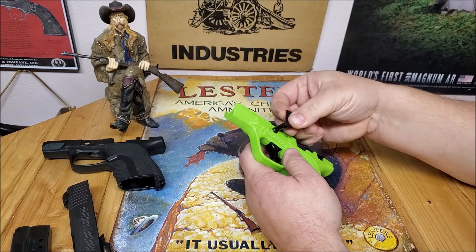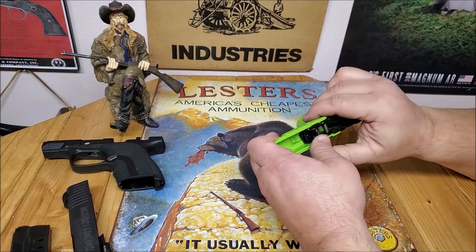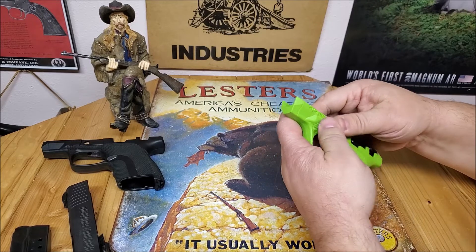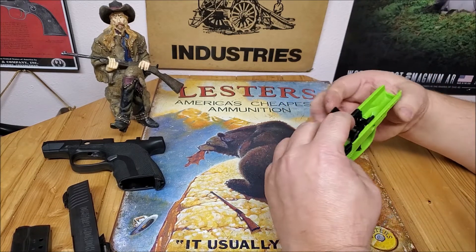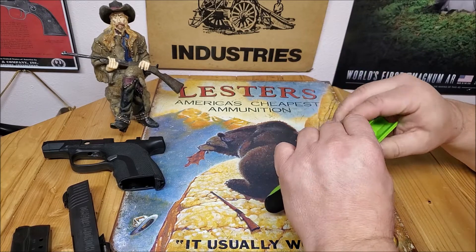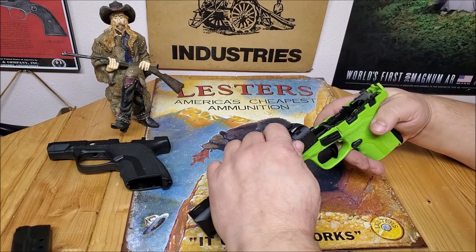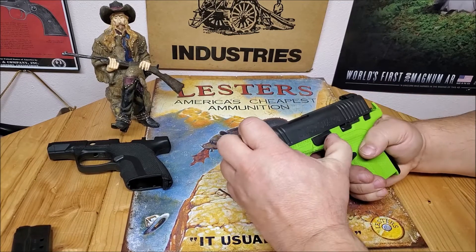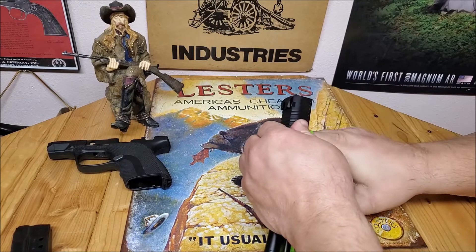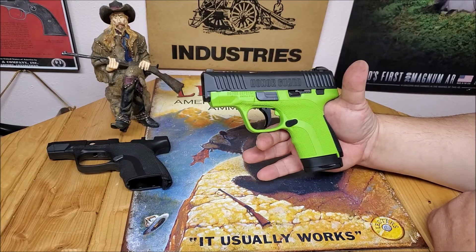Insert the takedown lever — there we go, it's in. Get everything lined up. There we go, she snapped in. The takedown lever should just slide right on. Gotta have the lever down — there we go. New mag in, and now we've got basically a new gun: our Grinch edition Honor Guard.